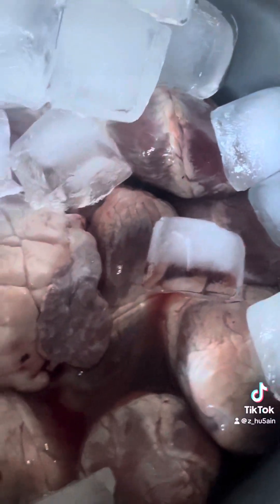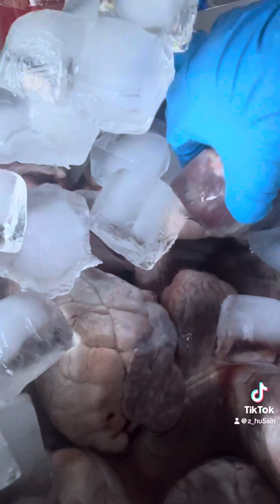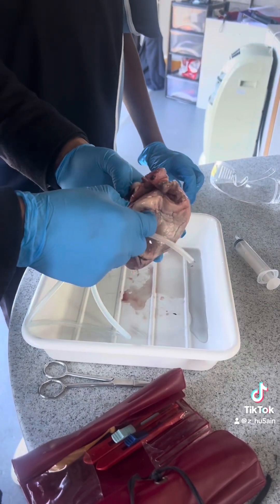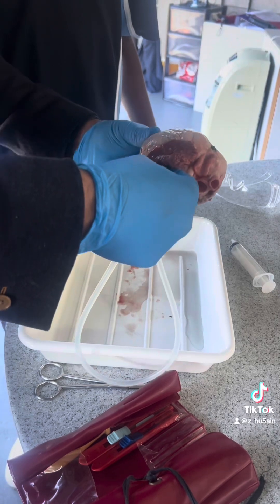Oh, there's blood. You got gloves on? Look at the size of this. Trying to feed this through. That's the front of the heart. So look at these things here. Let's try and feed that through, see if it comes out. You can see that there.